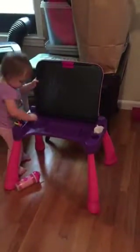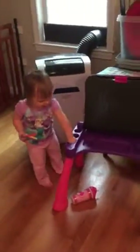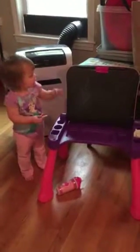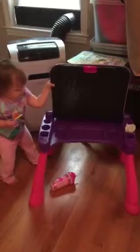What are you doing? Why are you moving it? Are you going to draw on the chalkboard? What are you doing? You want to put it down? What are you trying to do? Do you want to put it down? Then you got to put the chalk away.